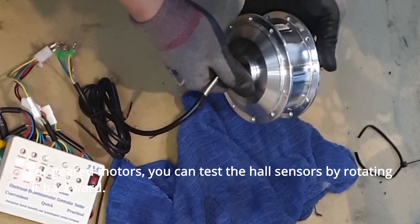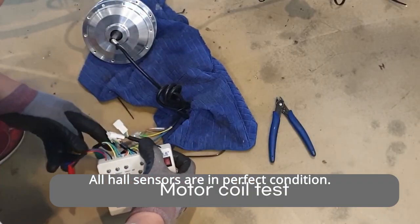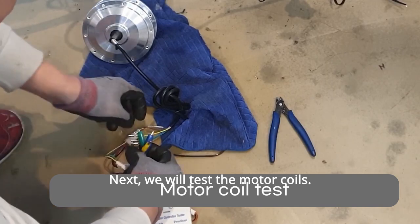For geared motors, you can test the hall sensors by rotating it backward. All hall sensors are in perfect condition. Next, we will test the motor coils.